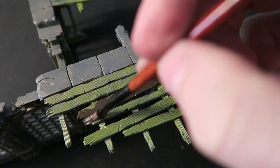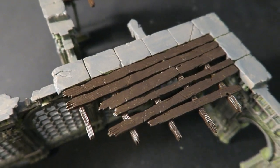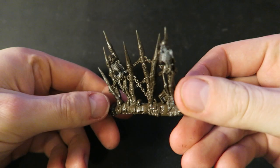The next step was to base coat all of the wooden pieces of scenery in brown, again using a cheap acrylic as I find it's just too wasteful to use a good paint on such large surface areas. This included painting all of the spikes as well.